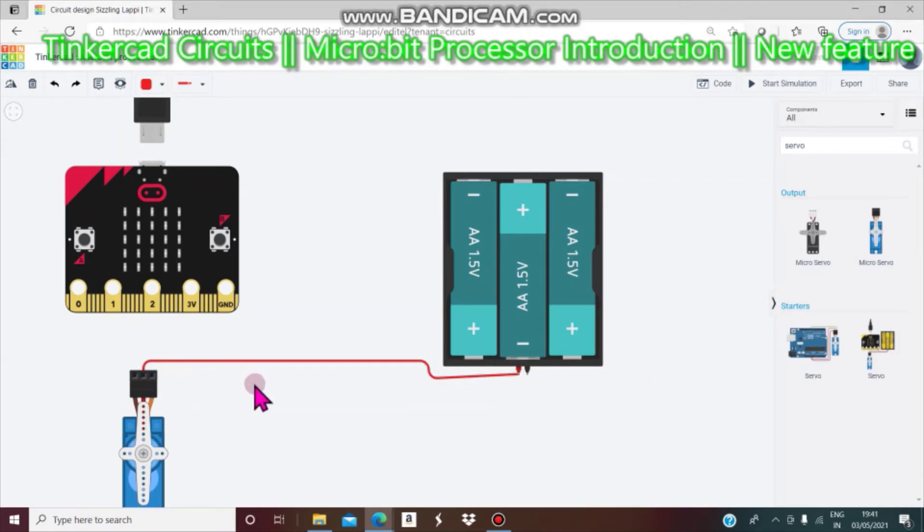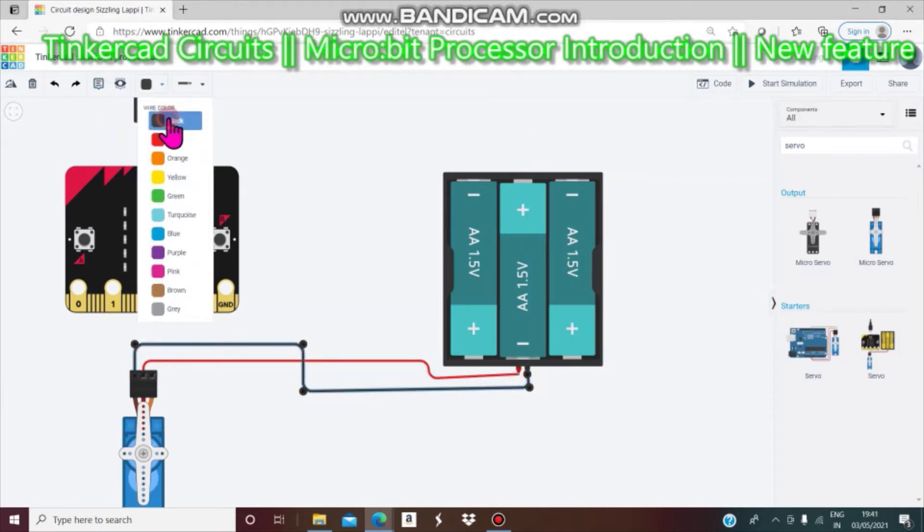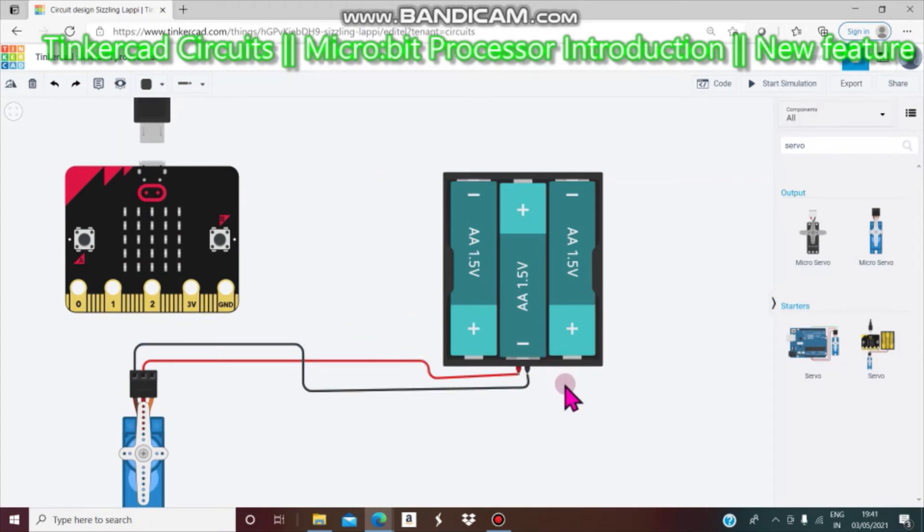Next, from this servo motor we connect the servo motor ground to the battery negative, and we change the color. Then we connect the micro servo motor signal to the micro:bit — to pin 0, pin 1, or pin 2. I will connect it to pin 0.